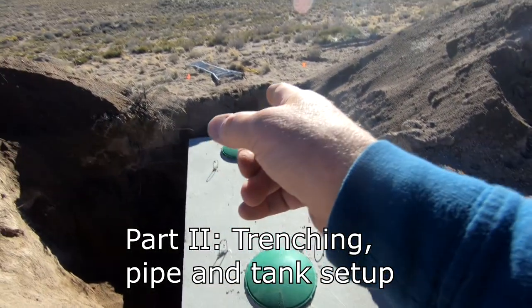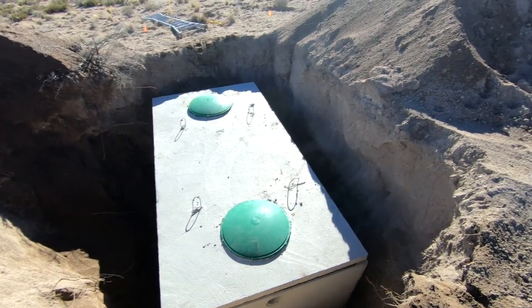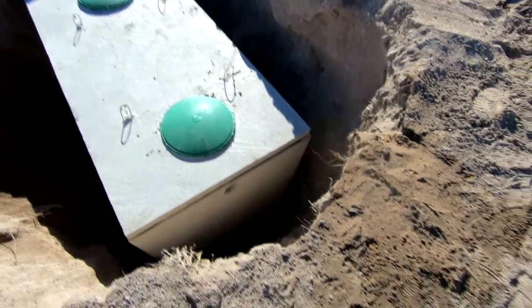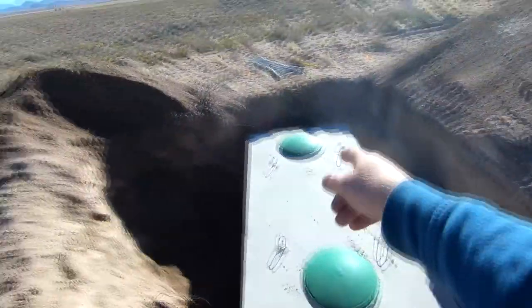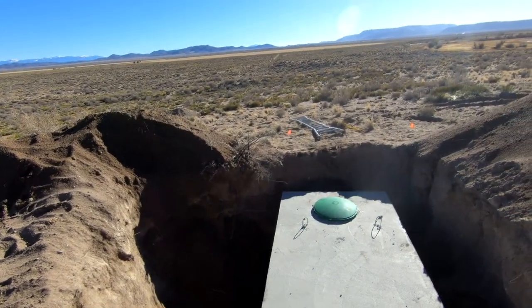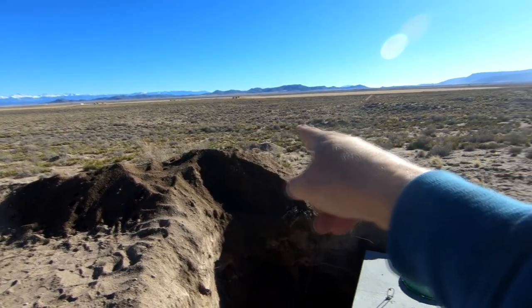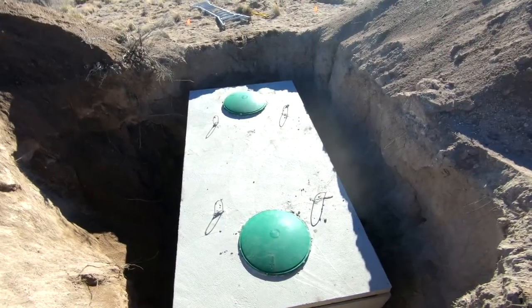The next thing to do is pull off these plates, jump down in there and install the little tees, then dig a trench out here for about 20 feet, install the inlet pipe, rise it, cap it, and then it's time to go down the hill. Run the effluent line down to the leach field which is just beyond that distant pile, but first I'm going to jump down there and see what's there.